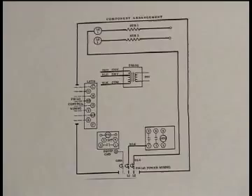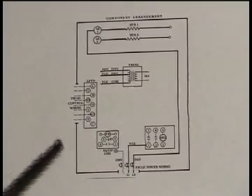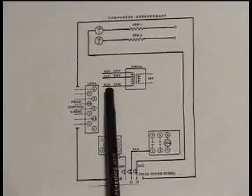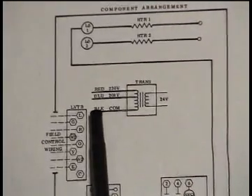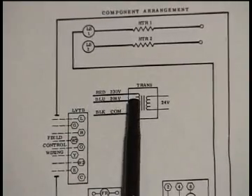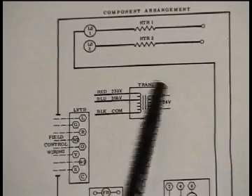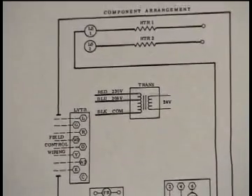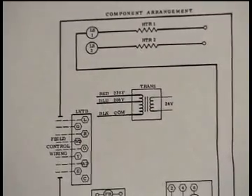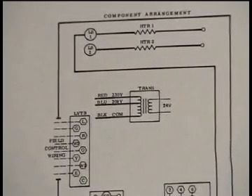Here is a simple drawing of a multi-tap transformer as incorporated into a piece of equipment. This multi-tap primary transformer shows black as the common wire, blue as the 208-volt connection, and red as the 230-volt connection. You need to pay attention to each individual manufacturer's diagram to identify the correct colors, and double check your replacement transformer to make sure you're making the right connections.